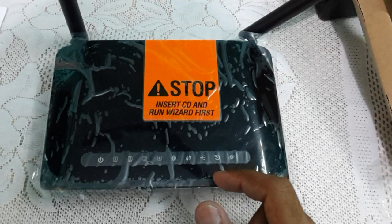So this is the quick unboxing of the D-Link DSL2750U router. Thank you for watching. If you liked the video, please subscribe to my channel and hit the like button. This is Sankalp signing off.